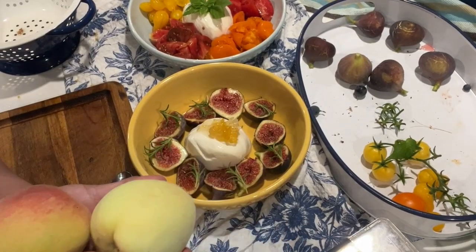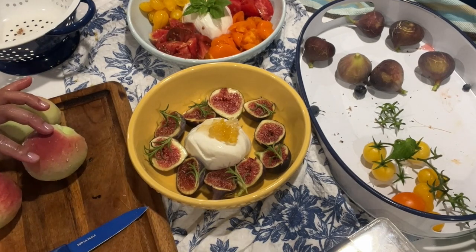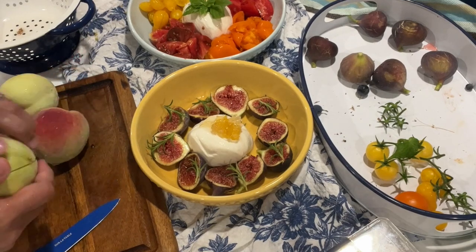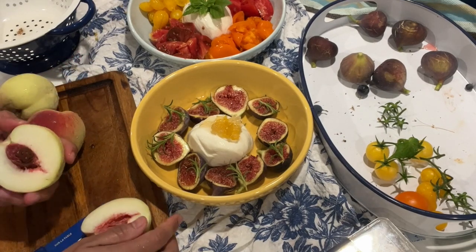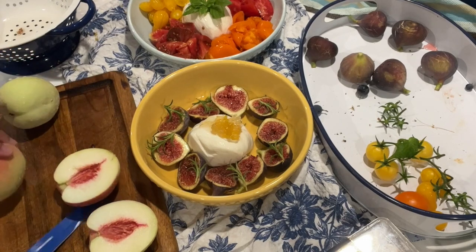And then I'll wash these peaches. Nice and crunchy!